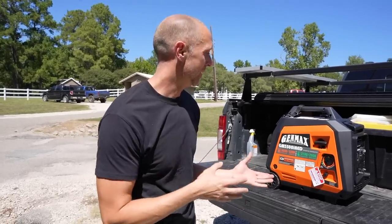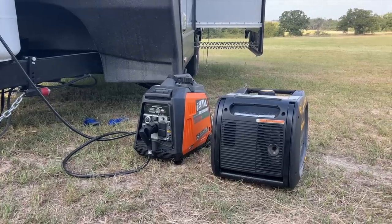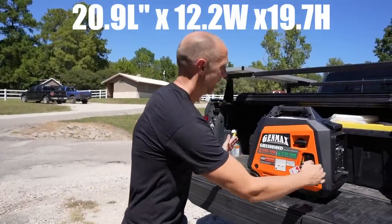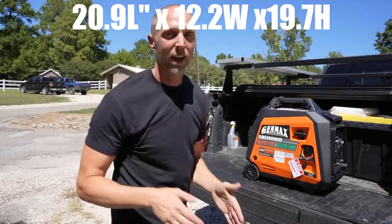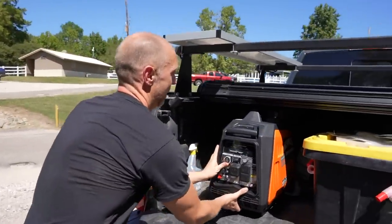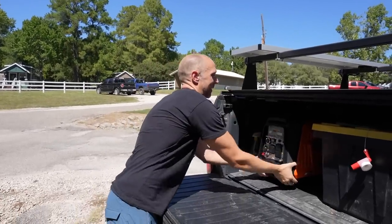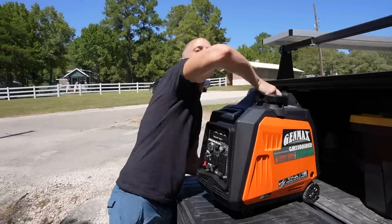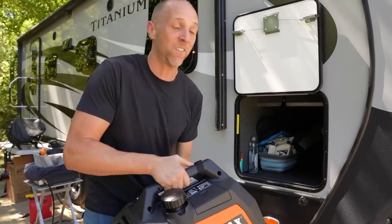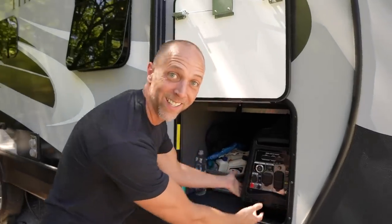Let's talk about the size and weight of this unit. We had to have particular dimensions for it to fit in our truck and our RV. Most units at 3,500 watts are much bigger and much heavier. This one is about 21 inches in length, under 20 inches in height, and about 12 inches wide. It has to fit underneath our tunnel cover, and it just barely does. It also fits right into the passthrough of our RV.